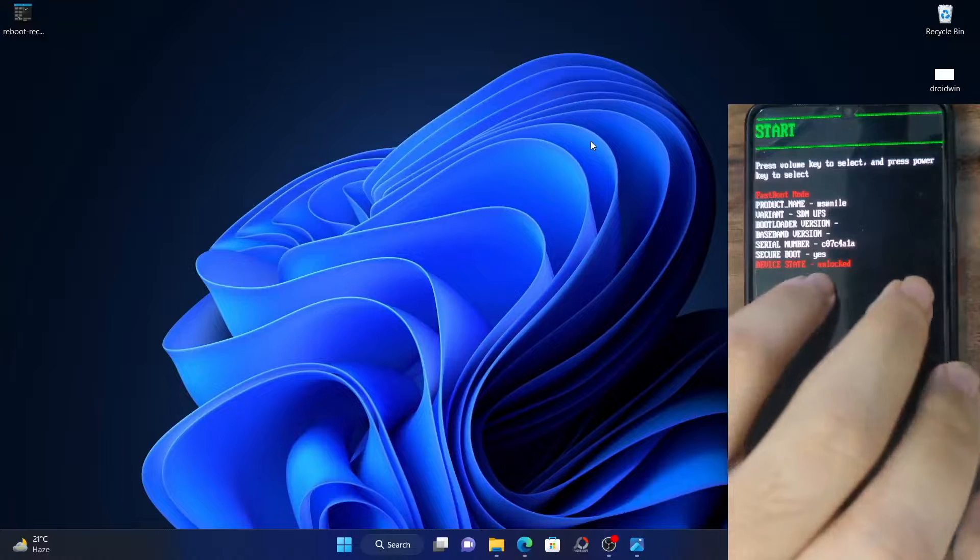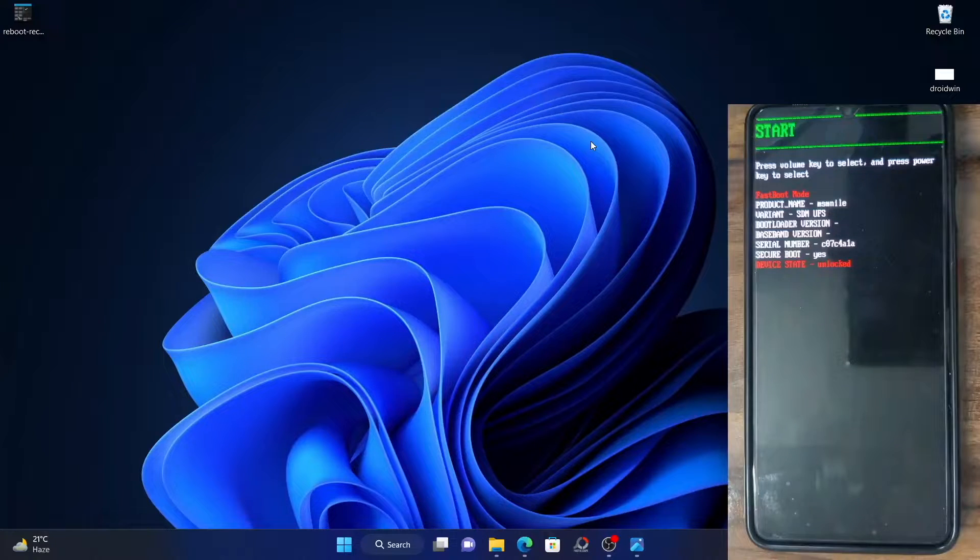The last section shows the device state. If your bootloader is locked, it will show locked. In my case it's unlocked, so my device state is unlocked. So this was the first method.